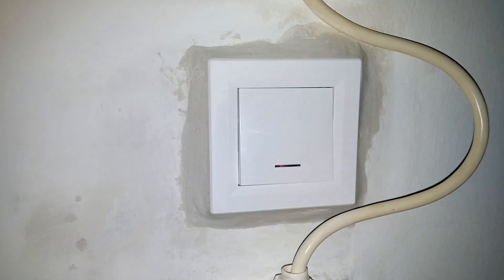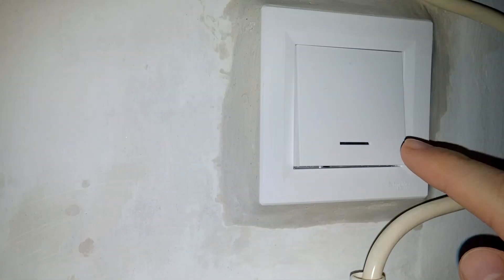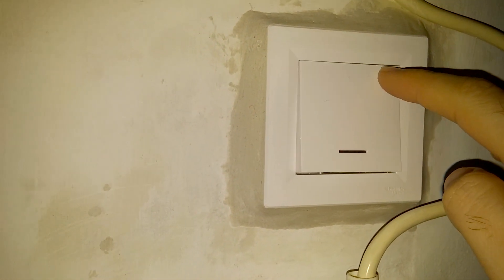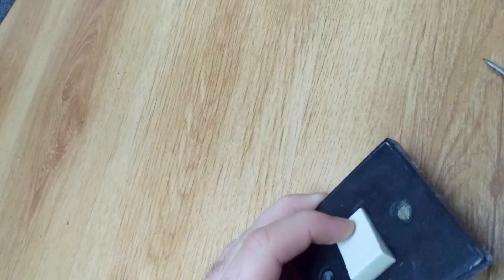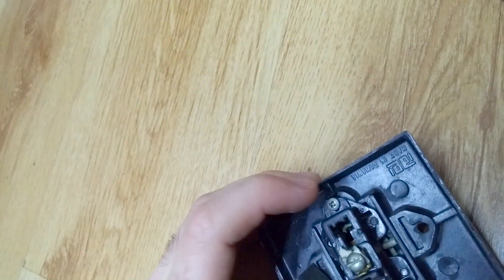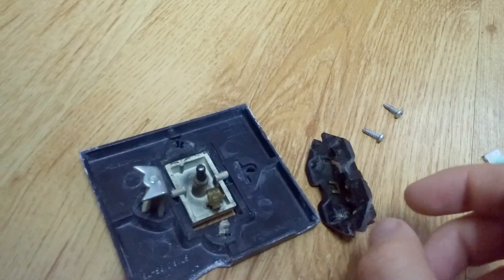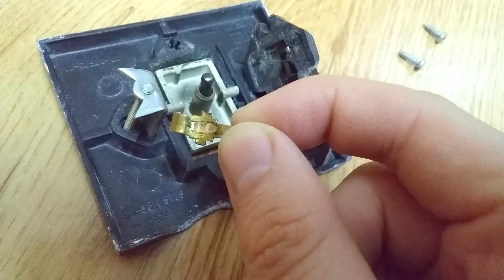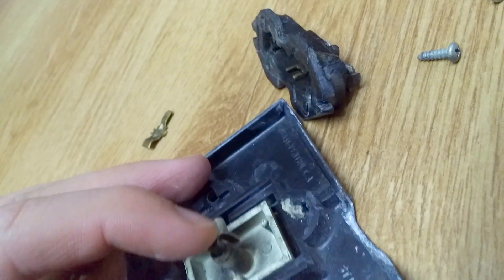Now it's corrected — the sides are corrected — but it needs painting. Now let's take a look at why the old switch was barely moving. I can barely press it. Remove one and two screws. This is the interior, and it has some damage. In my opinion, this is the problem.